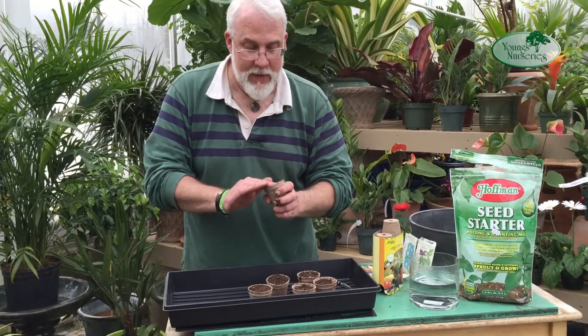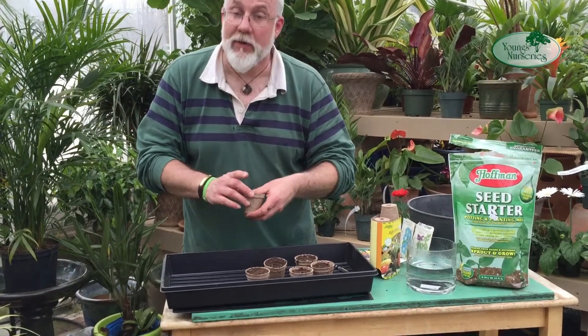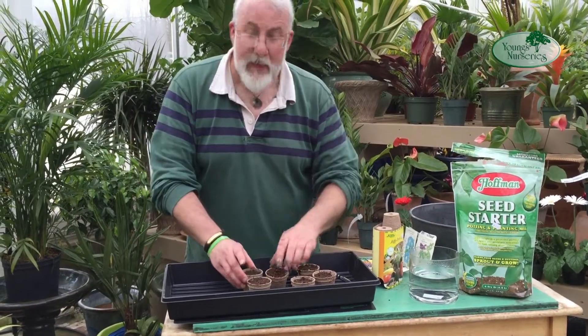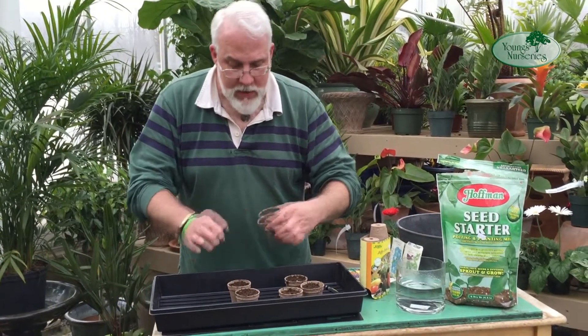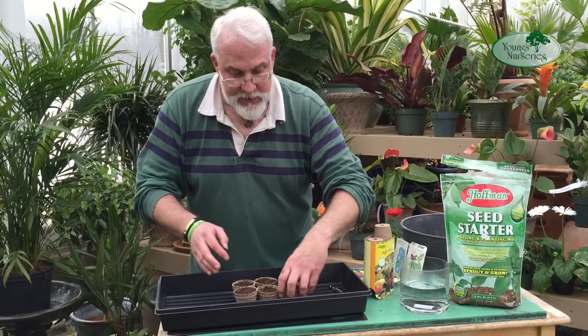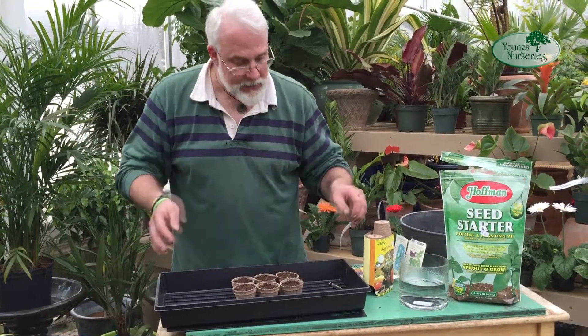Things like this basil should be up within about 10 days. It varies with the temperature and so forth. If you have a very warm home or you're growing in a greenhouse, they'll come up that much more quickly, but average room temperature at home is just fine — although many plants do benefit from a little additional heat.